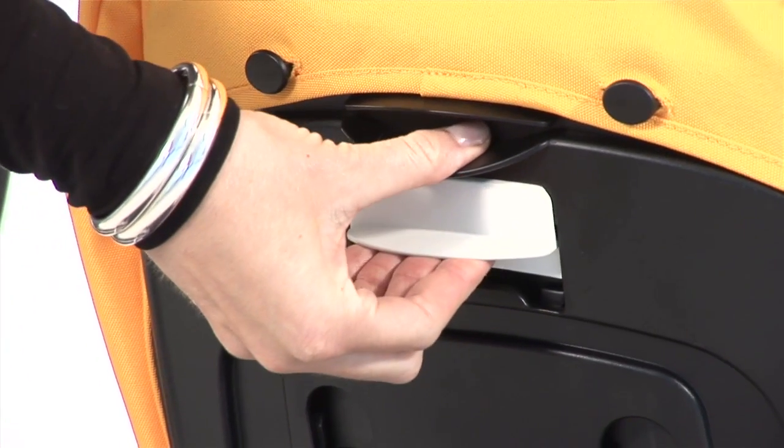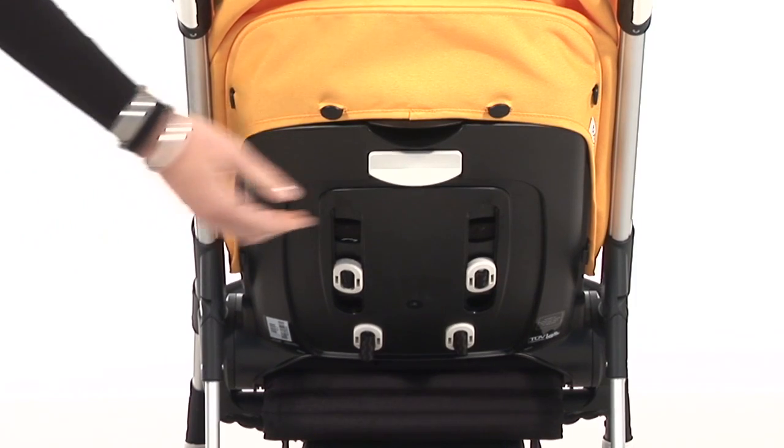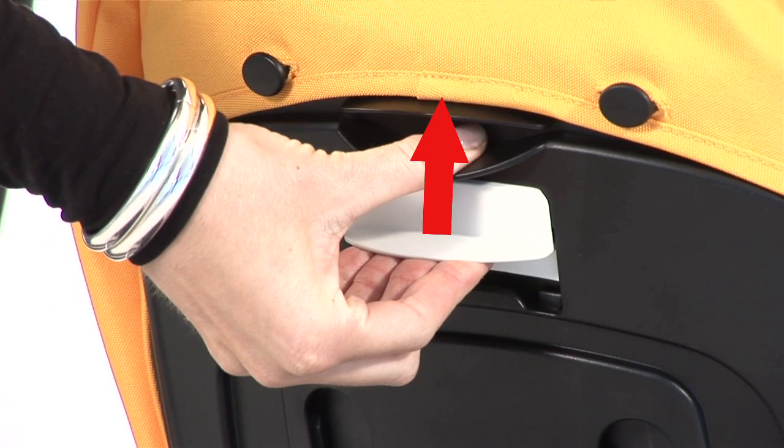To adjust the seat, pull the adjustment lock fully up and bring the backrest in the desired direction. Pull fully up and push until you hear a click.